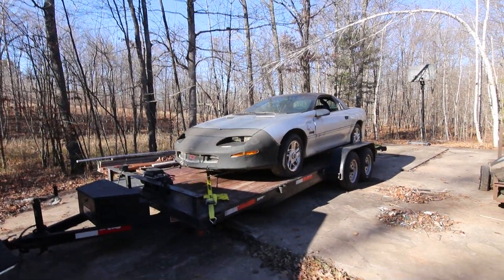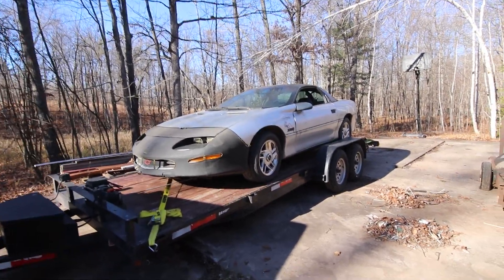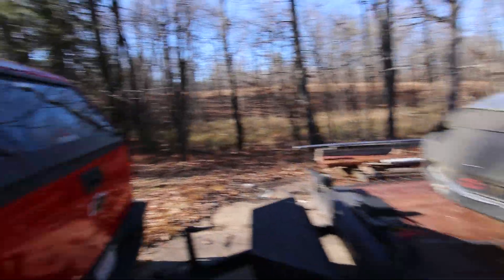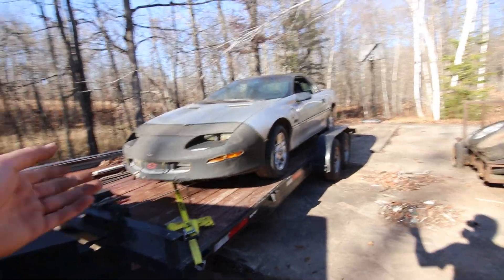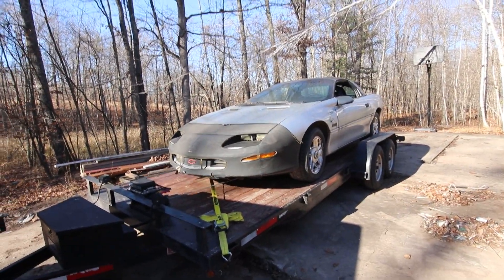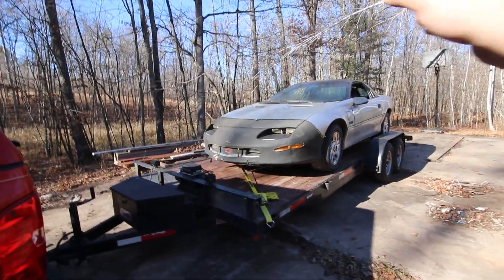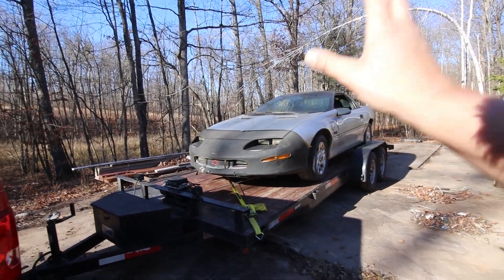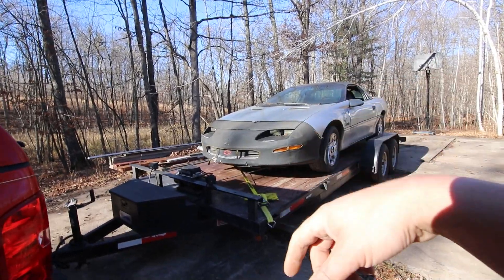Alright, we got the car all loaded up and strapped down. I've got the windows open — gonna let it air out on the drive home. The crank windows mean you don't need a battery, which is fortunate. I've got the back of my truck absolutely full of parts — body parts, engine bay parts, brackets, things like that for the orange car in the garage. I'm gonna hit the road; about an hour's drive. I'm actually gonna power wash this thing first to see what we've got before we offload it at the shop, then come back for the green car.